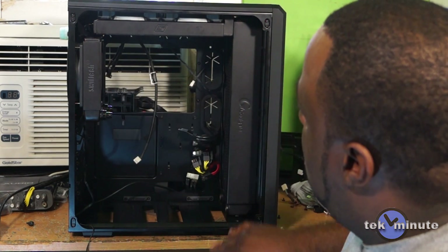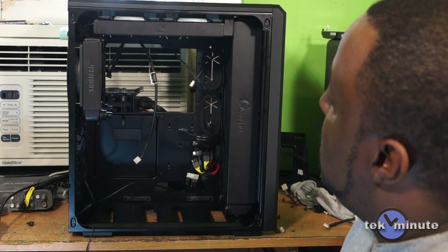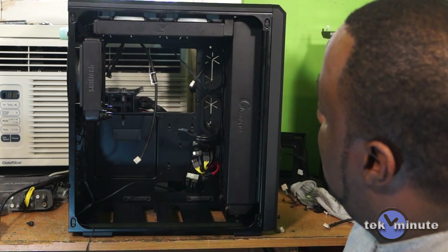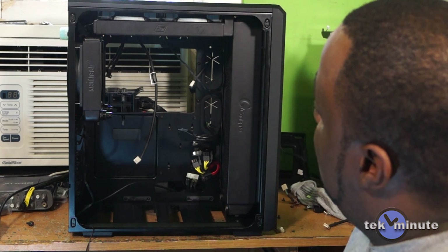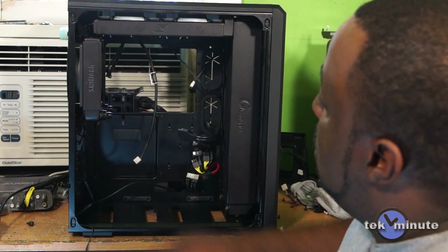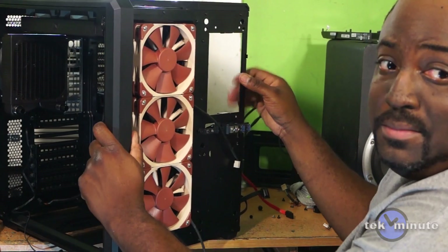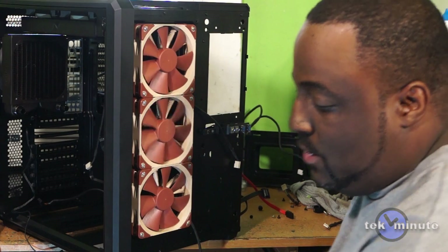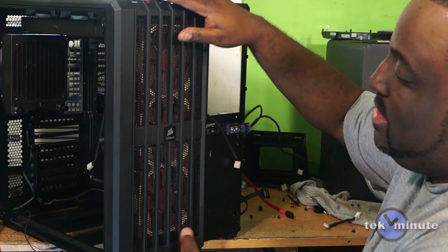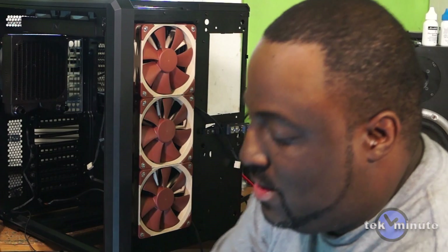I managed to get all three radiators installed but ran into three problems. First, I had to elongate the holes on top to move this radiator over two millimeters. It's also a bad idea to put a 60mm 360 radiator in the front due to the length of my graphics card, so I had to put the fans on this side — meaning I lose the dust cover, but luckily this cover still fits with no clearance for anything else.